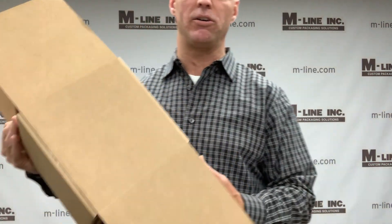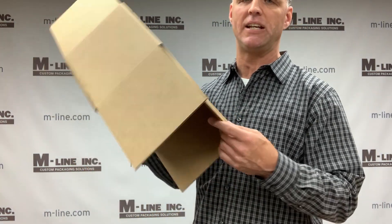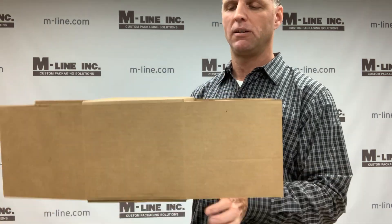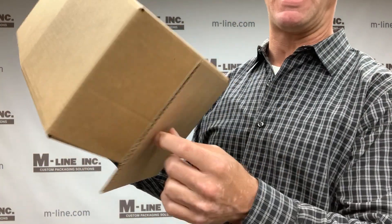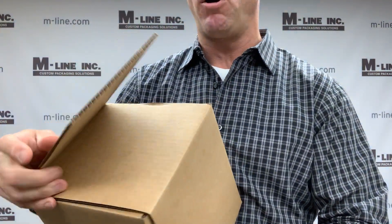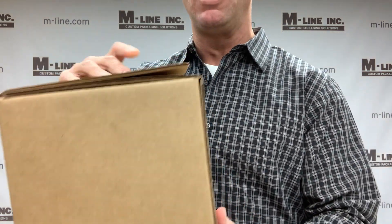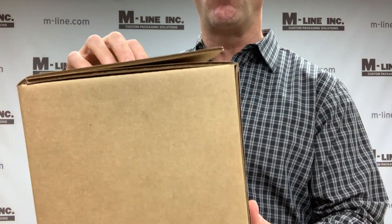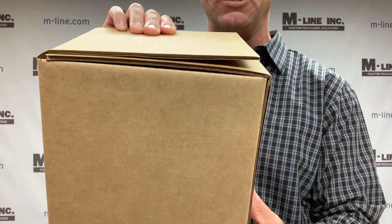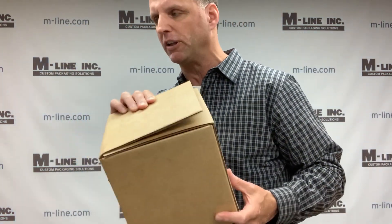The next very common box style is an FOL, or Full Overlap Carton — similar to an RSC. It has four flaps on the top and bottom, but these flaps fully overlap to the other side of the box. When you fold them over, it goes all the way across instead of meeting in the middle. This gives a lot of added board protection on the tops and bottoms — there are four layers of corrugated above and below the product.